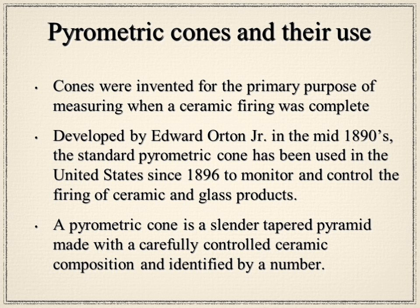Cones were invented to measure when a firing is complete. They were developed by Edward Orton in the mid-1890s, drawing on work done in France and Germany, and he started making and selling them in the United States in 1896. A cone is basically a slender, tapered pyramid made with carefully controlled ceramic materials, identified by number. Some have food coloring added for identification; otherwise they would be white, gray, or in the case of low-temperature ones, a shade of brick red.